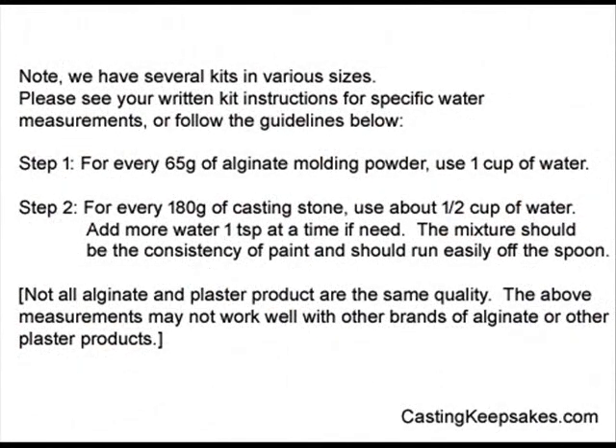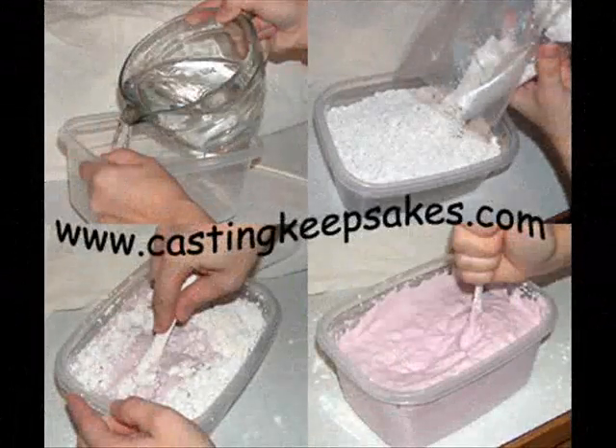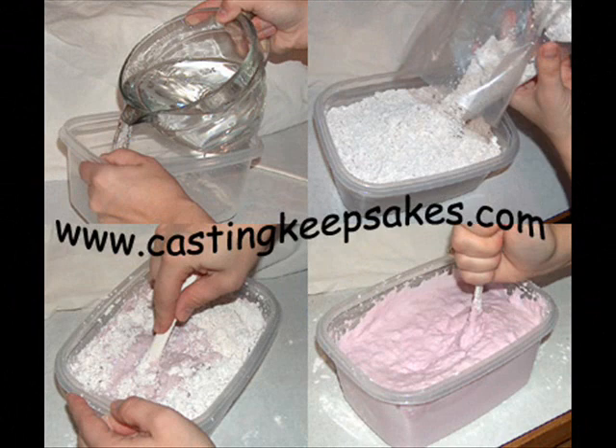Do not dry the foot as this will help with the molding process. Add the pre-measured water to the molding container. When everyone is ready, add the powder to the water. The timing starts when the powder comes into contact with the water, so be sure you are ready before blending.